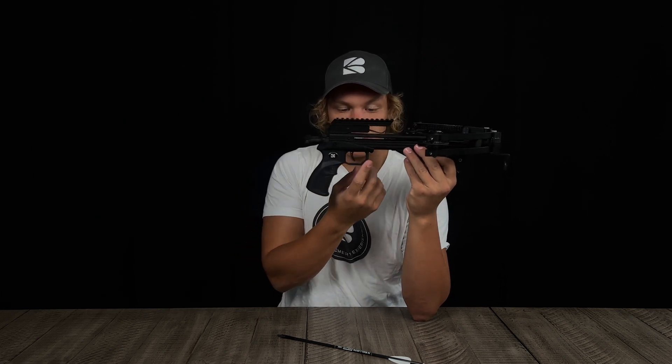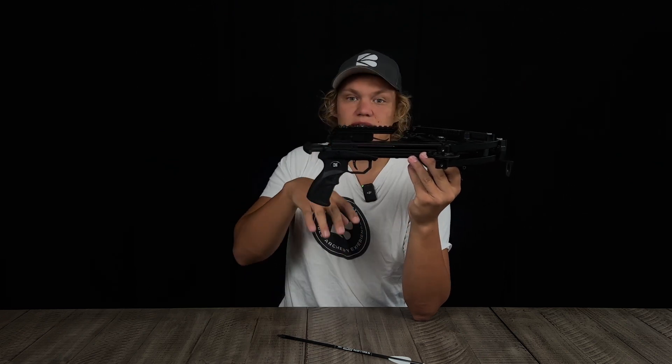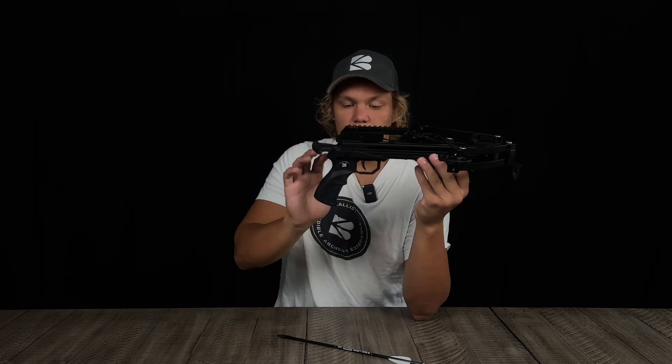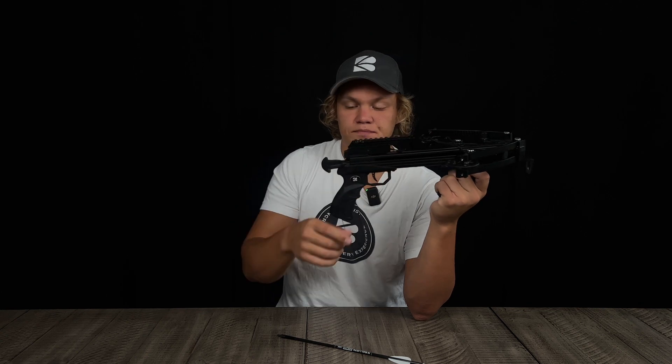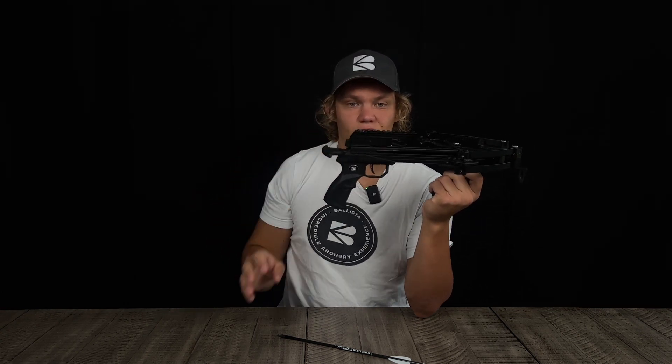You can see the trigger guard, which protects the trigger from being accidentally fired. This is the trigger, and here we have the pistol grip — this is what you hold the crossbow by.